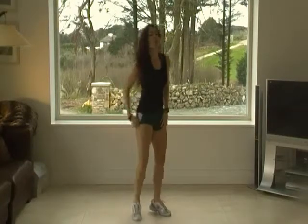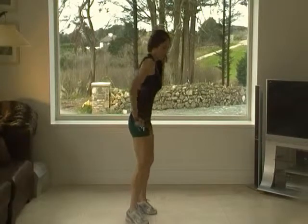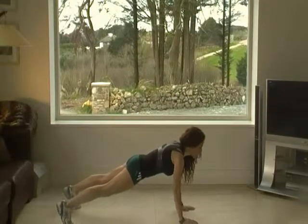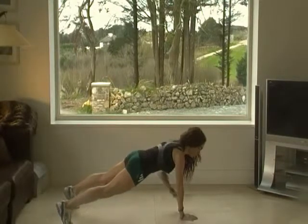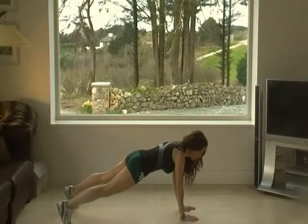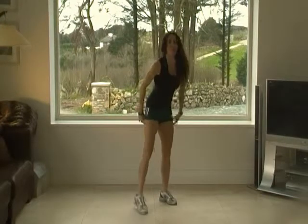And to the other side, we're going to stay in plank position, just lift your arms. Go — one. 15 times. Last five. Beautiful.